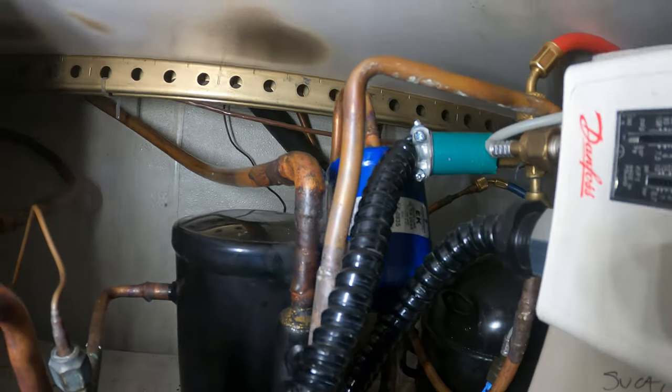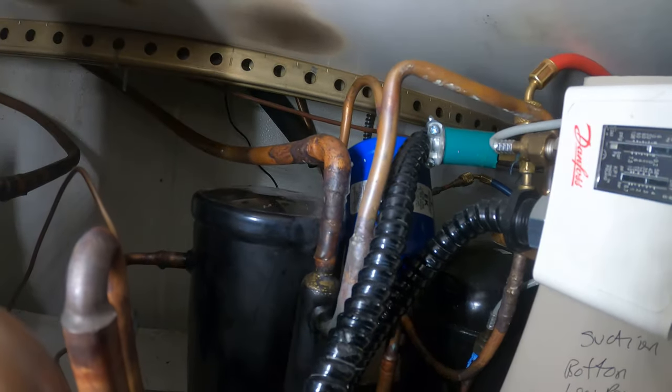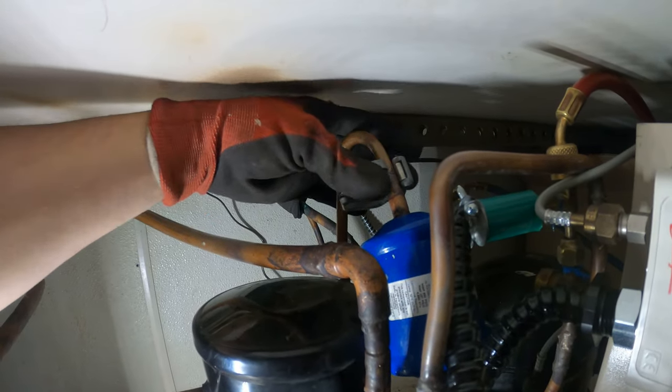Alright. There's the filter dryer for our unit — that's going to be a bit difficult to braze. There are a bunch of wires in the way, let's see if we can clear that up a bit and replace it. I'm just going to cut this one out of the way.